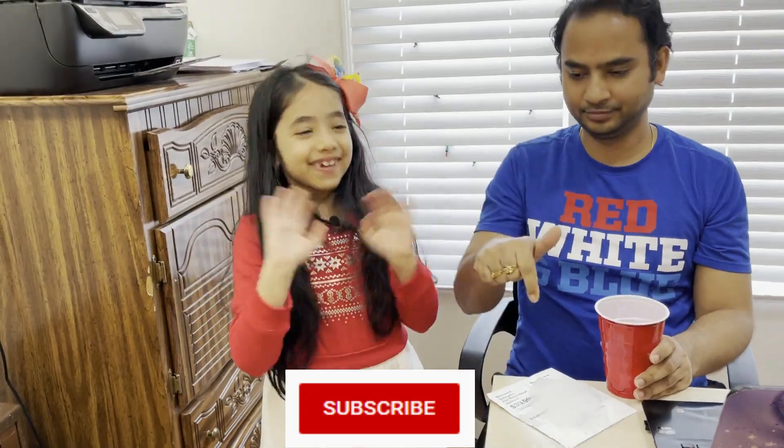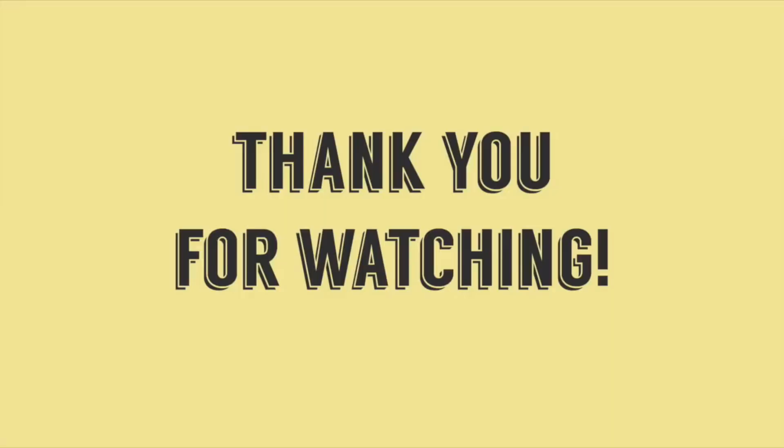Okay guys, that's it for today's video. I hope you liked the science experiments. You can do them with any of your family members. I hope you liked my videos — if you did, please give a thumbs up, subscribe, and bye!